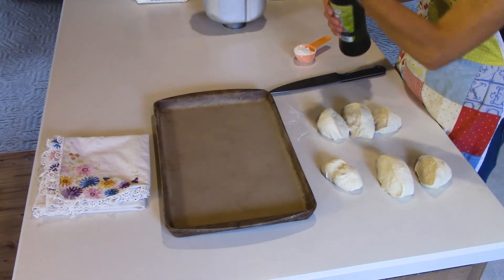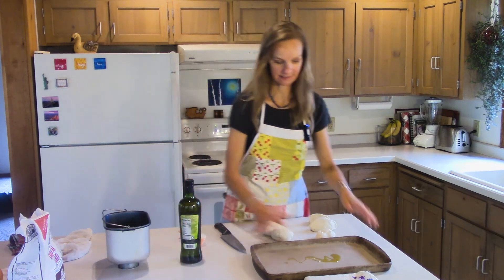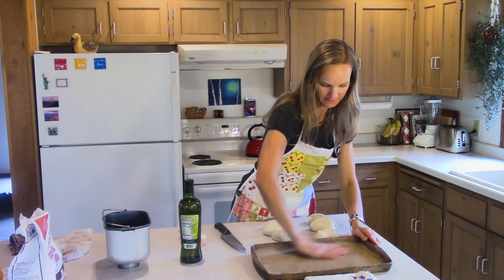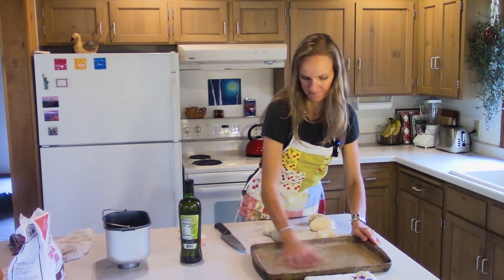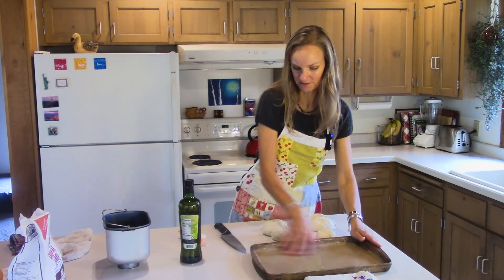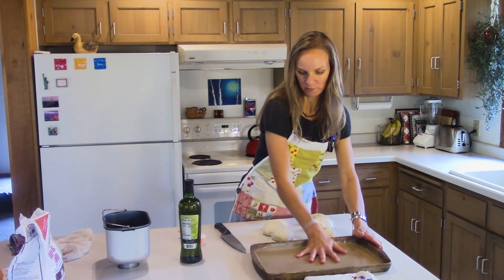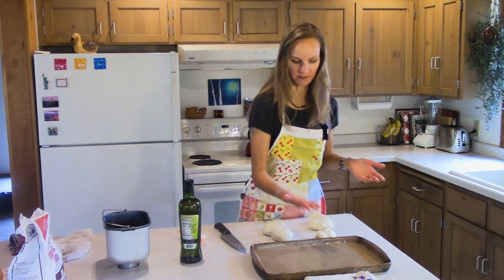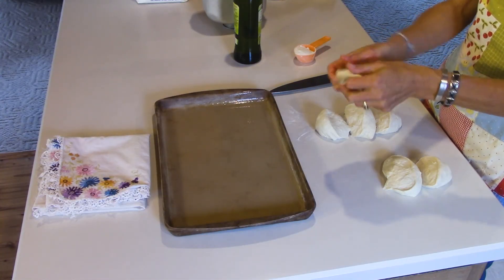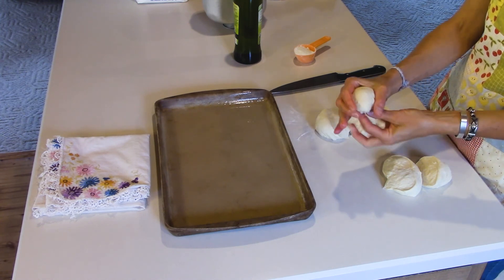Now I'm going to grease my pan quickly because we're going to let these rise again. They've risen once in the bread machine but we're going to let them rise again so they get really nice and big and beautiful. Then we're going to cut them open, make a hole, and put our tomato bisque inside — it's just a really fun thing to make in the fall. While your hands are nice and greasy, that's great because then you can start working with your dough. You want to smooth it out so that the top is really nice and pretty, almost like making hamburger buns.